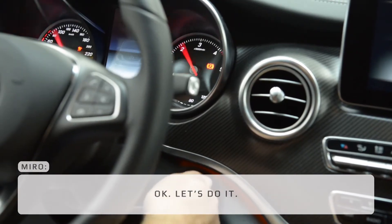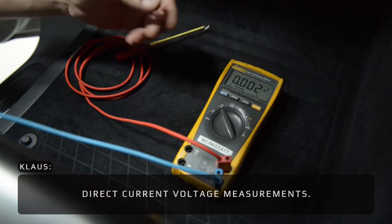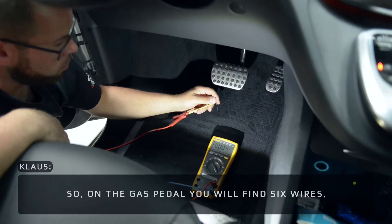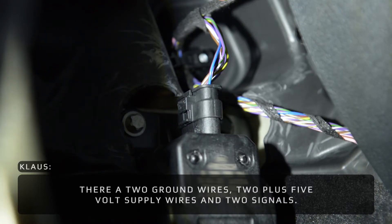To measure the signals, we are using a multimeter on direct current voltage measurements. The ground wire goes to the car ground and the red wire measures the pins. On the gas pedal you find six wires — almost every time the same: two grounds, two plus five volt supply, and two signals.